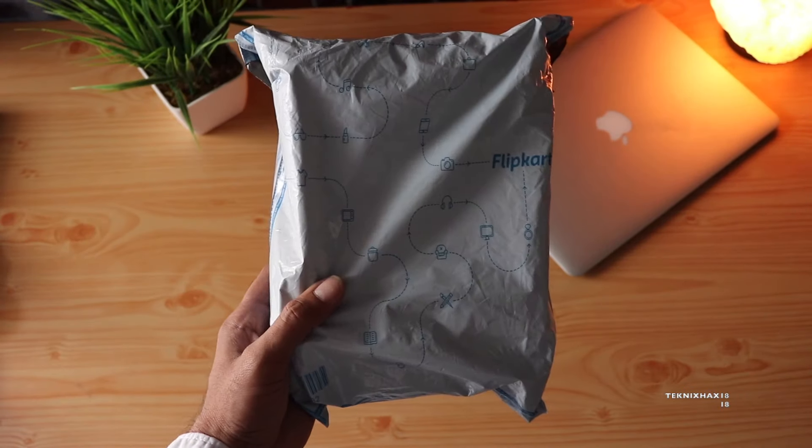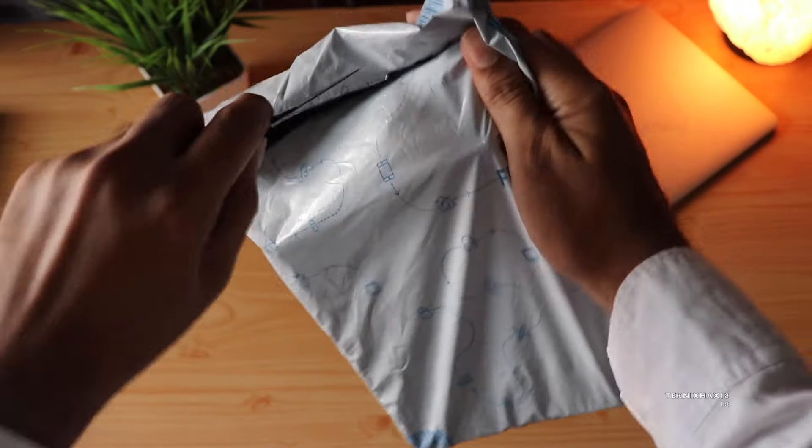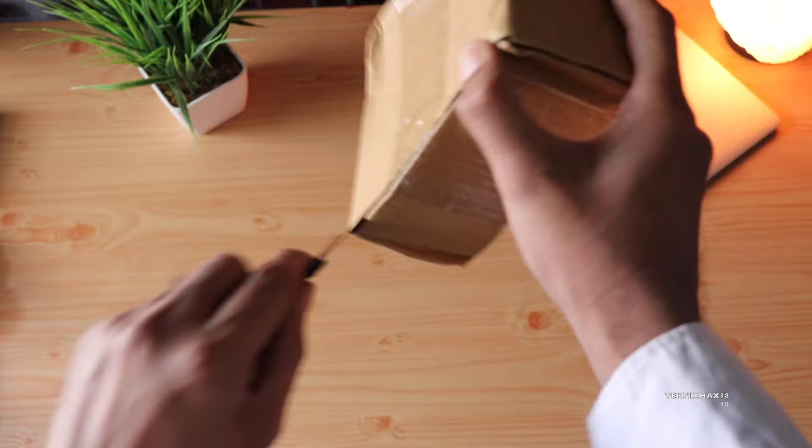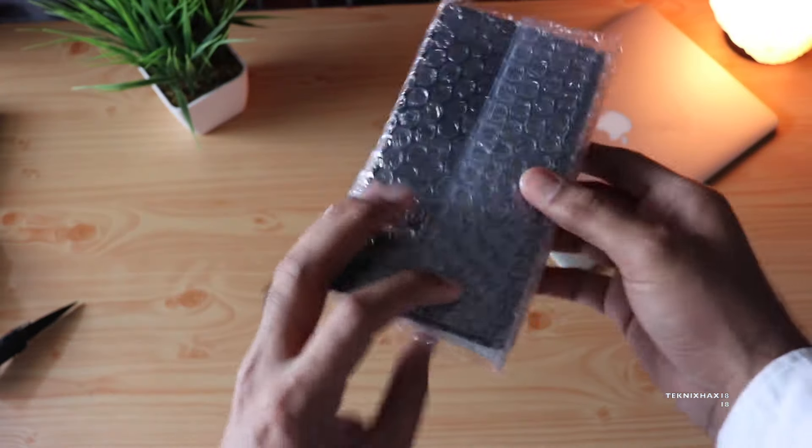So I got it from Flipkart for about 2900 rupees with some Axis Bank instant discount of 100 rupees. This is the box, so let's cut it open — and here it is.